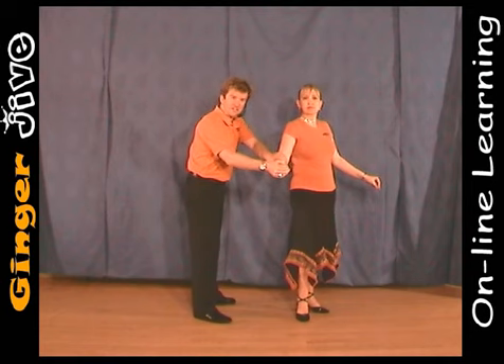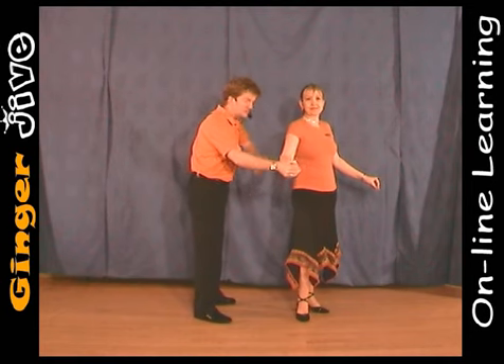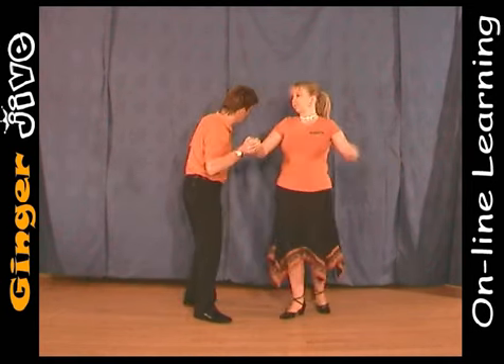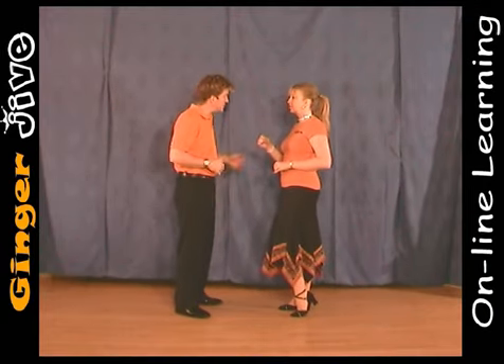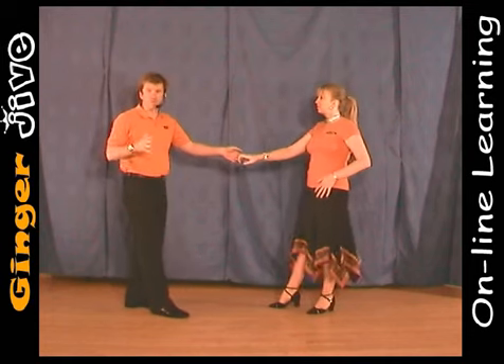Now the ladies need some resistance there in the right arm so that we can throw that right arm over to the left, sending the ladies into a spin. When we face each other we step back, catching with either hand.